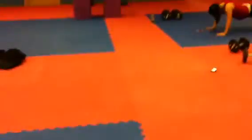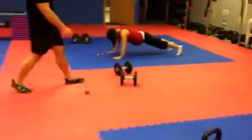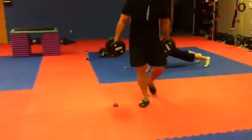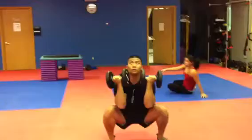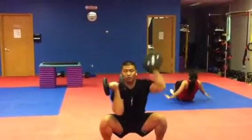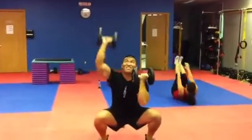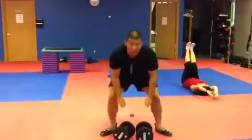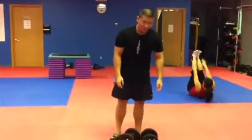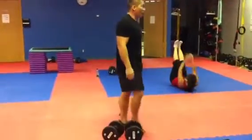Next one is six low squat presses. You want to squat low and then just press. It's kind of hard — squat as low as you can. You guys probably can squat pretty deep, but give it a try.